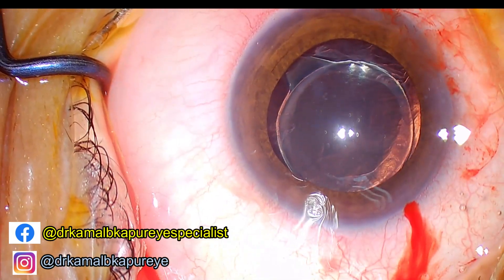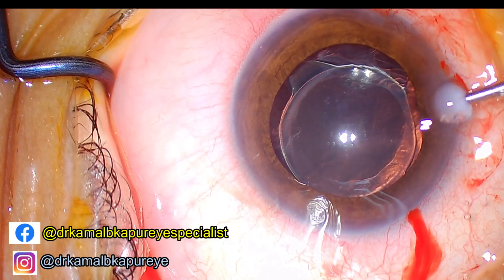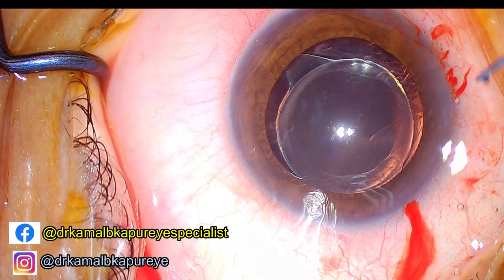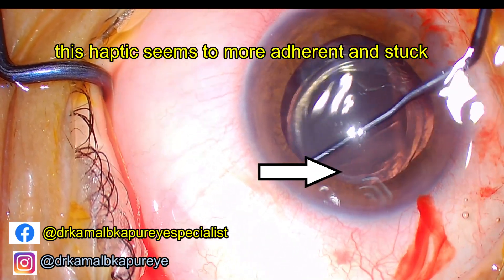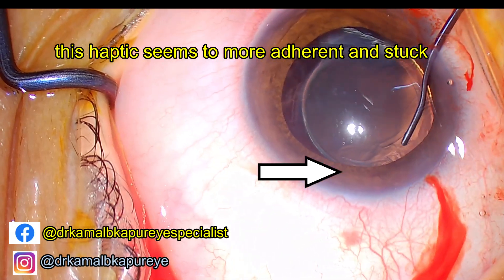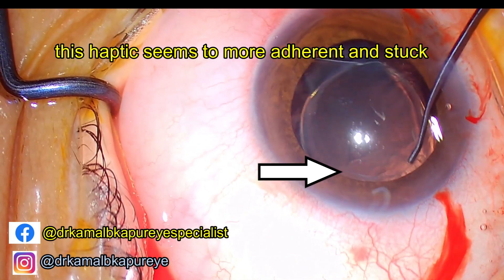Before you even start pulling the lens out, you have to make sure you are able to rotate the lens at least 30 to 60 degrees. This has to be done in a gradual manner — the dialing movement. You will notice I first make an effort, then a coupling effect from the opposite side.